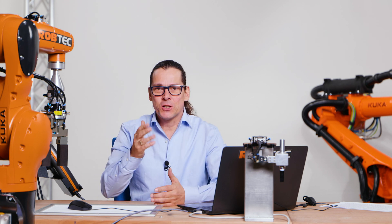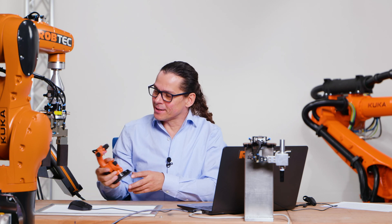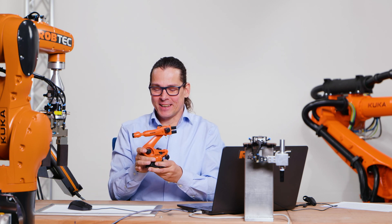By the way, the first six-axis robot was built by the company KUKA. So I will show you this on the KUKA robot — let's demonstrate it on my little KUKA model.